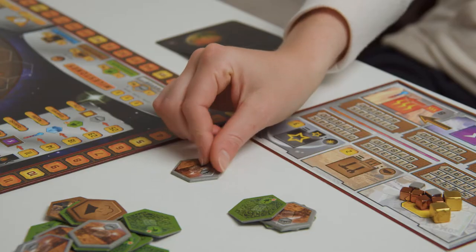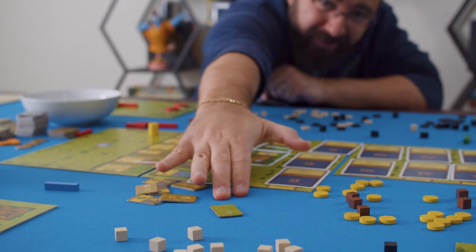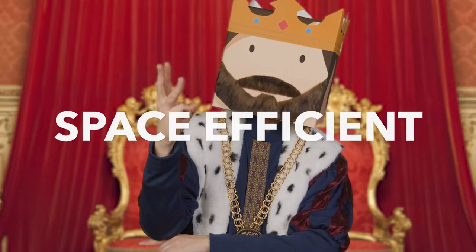Tokens can also be tough to pick up for even the mightiest of fingers. And even the most long-armed man can't reach them from the other side of the table. If only there was a solution that could keep your tokens organized, easy to reach, and more space efficient than ever.